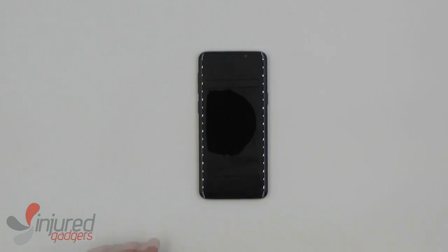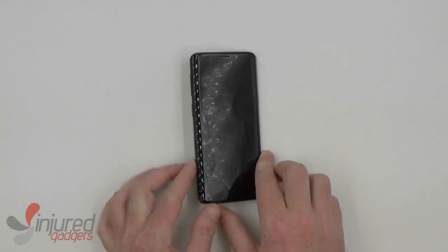Welcome to the Injured Gadgets YouTube channel. Today we'll be doing an S9 disassembly and reassembly.